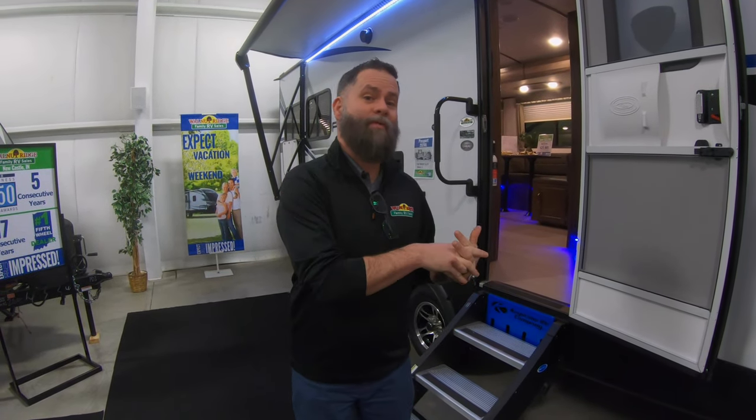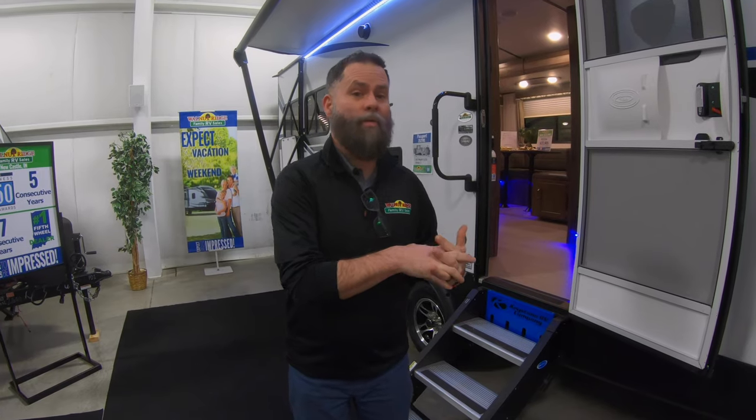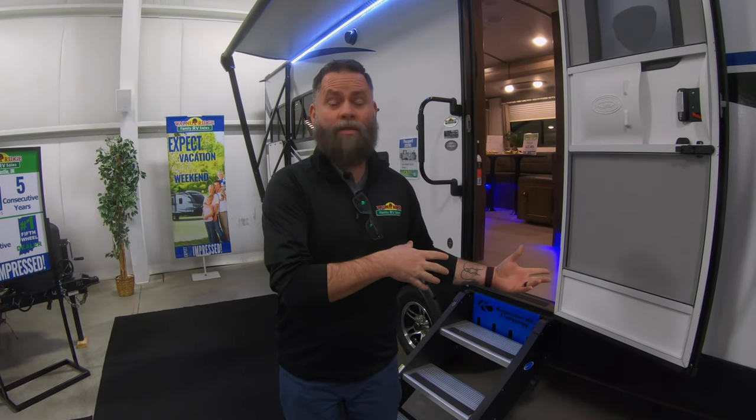Hey guys, what's going on? Dan here. I'm standing in front of the Passport 2521RL Passport, one of my favorite units. This is actually one that we looked at when we were shopping, but we needed a little bit more space because we had our older son and his girlfriend that tags along with us a lot. I'm going to take you around for this week's Walkthrough Wednesday because I can't find a salesperson anyway.